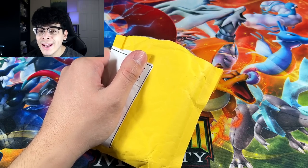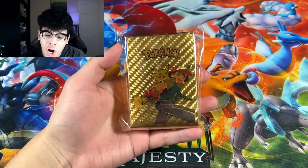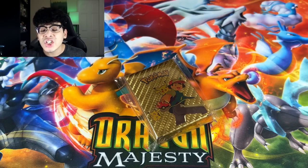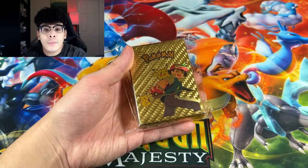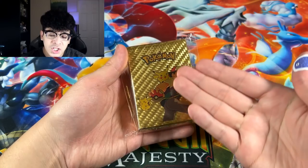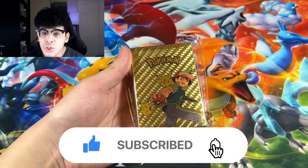With that being said, let me go ahead and take out what is inside the package. Check that out — we have a golden Pokémon card box. I have no idea what's inside the box itself, but it is supposed to be filled with ultra rare Pokémon cards. We are not just opening this golden box today — we are also going to be opening some Pokémon collection boxes, so don't go anywhere. Smash the like button, subscribe if you're new, and comment down below using the hashtag GhoulArmy.